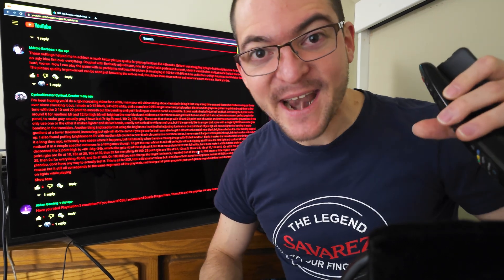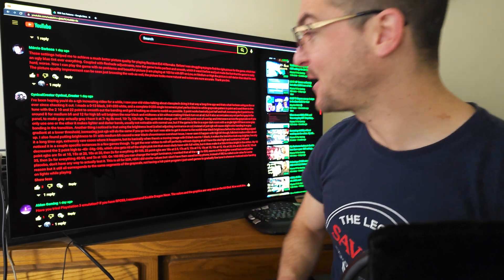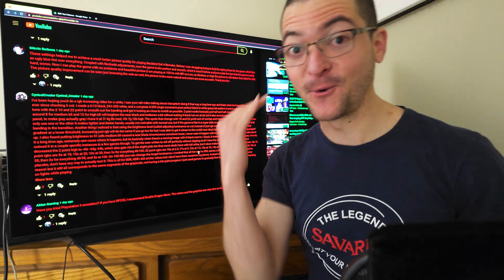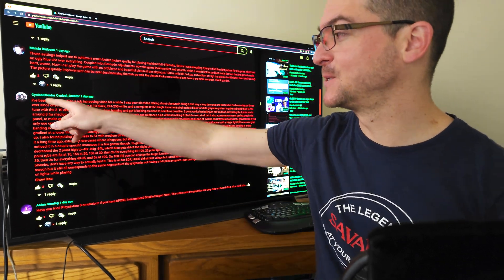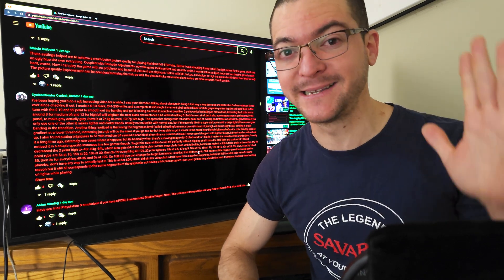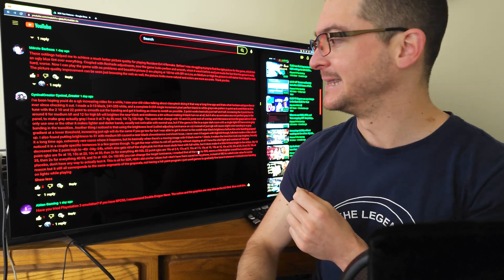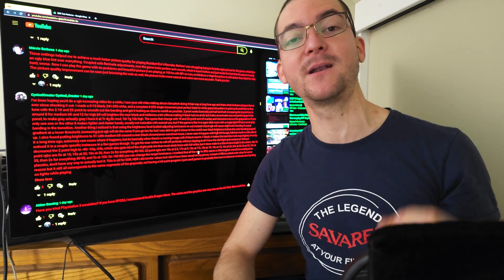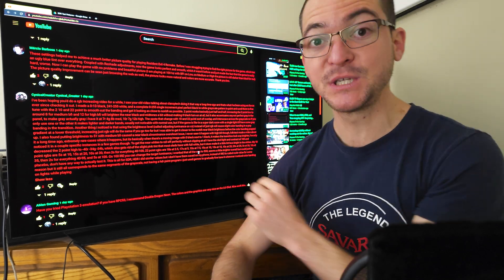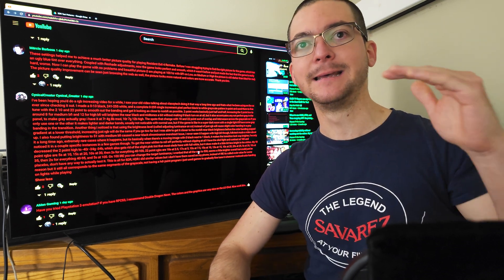This is going to be an update to the best-looking settings I can recommend for using black frame insertion on LG OLEDs. Credit for this video goes to the user Cynical Creator, because he created some fantastic test patterns that I'm going to share with you, which helped me get a much better result and picture quality when using OLED Motion Pro on this LG C1.